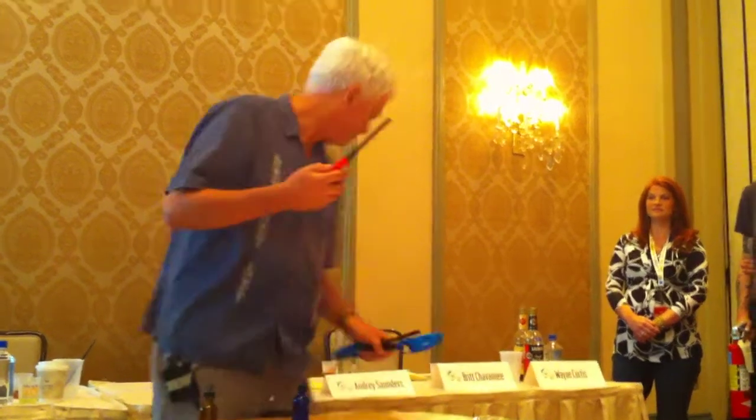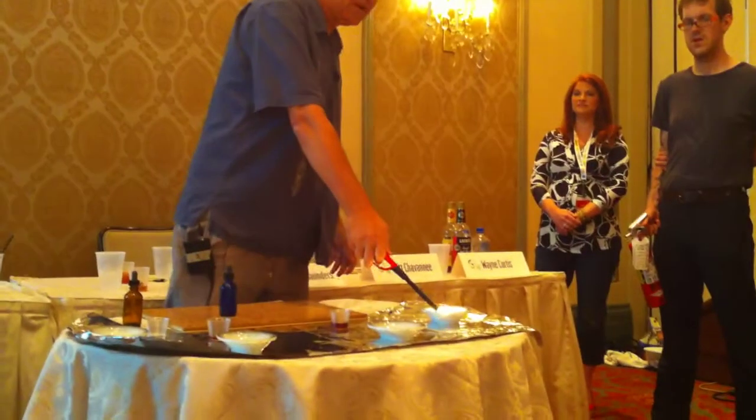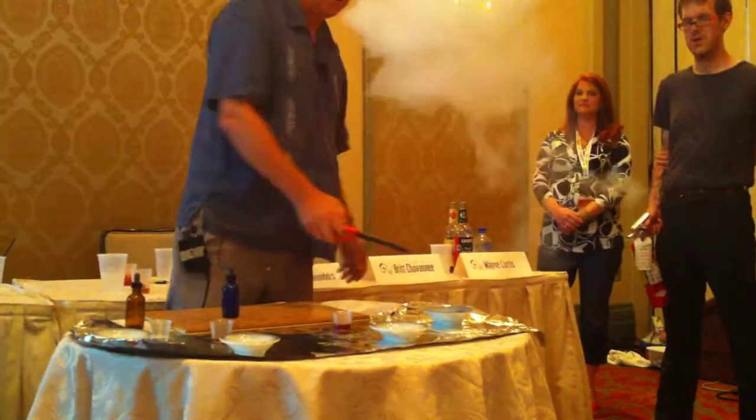I can tell you this test is how long these charcoal starters last — I've run several of them. Okay, here's the control — nothing in it. Opa!